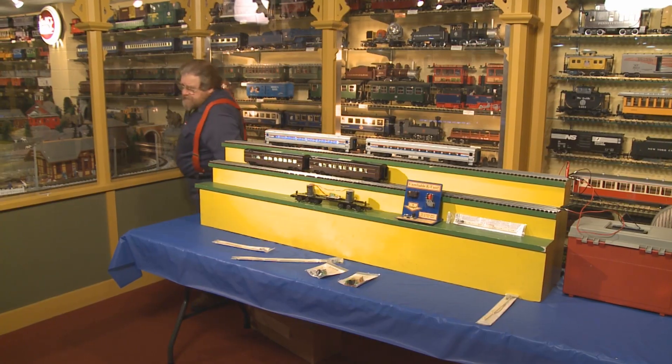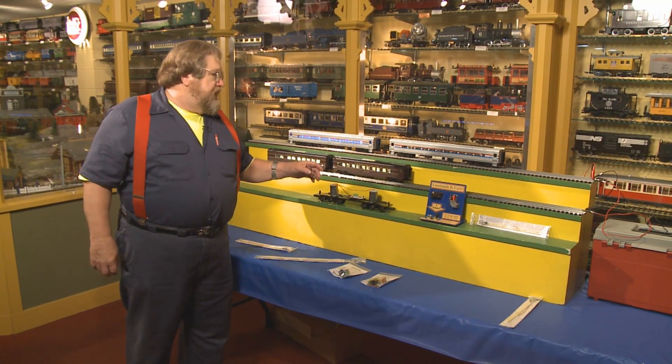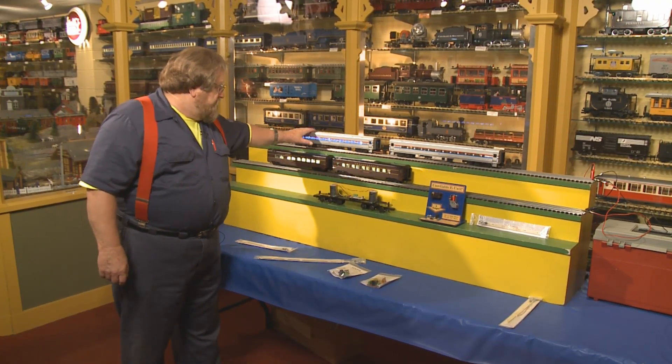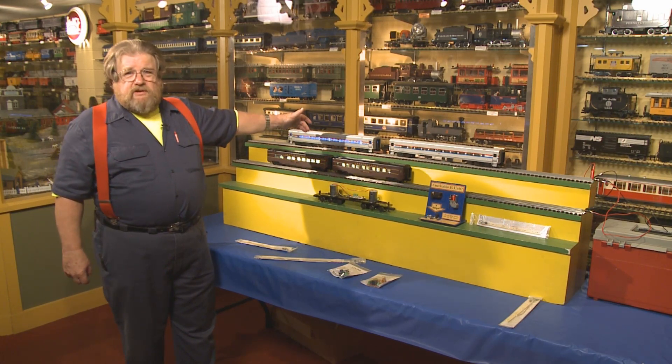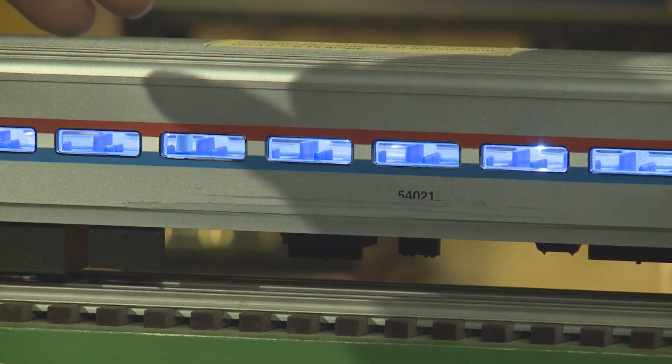It's incandescent — there's no backup power source to it and it's very poor lighting. The cool white indicates a fluorescent lighting like you would find in modern commuter cars and your modern Amtrak trains.